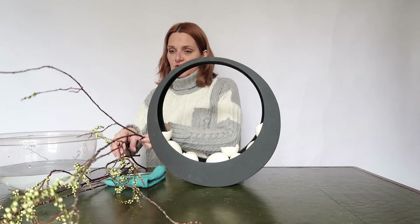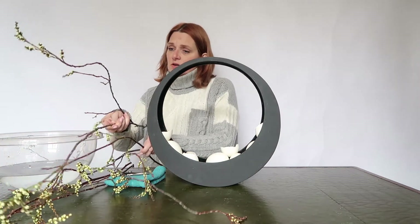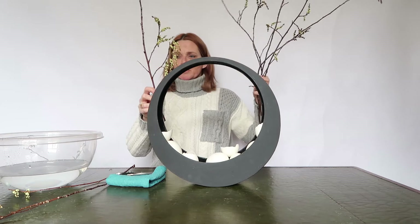Now I'm looking at the branches. I have several branches here and I'm picking the white one, the one I like — I like to use the one with the most beautiful shape. I think this is a very beautiful one.